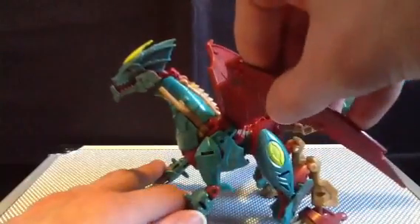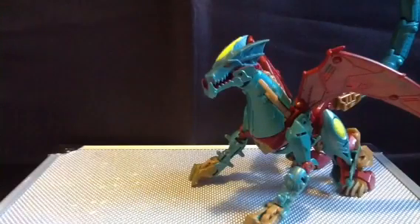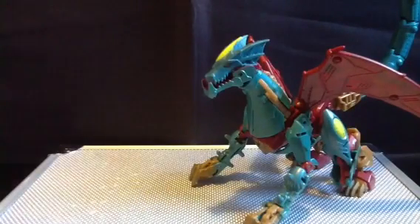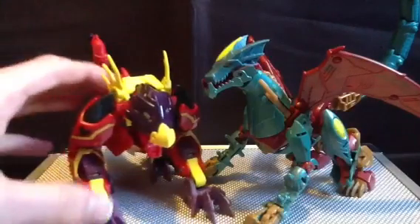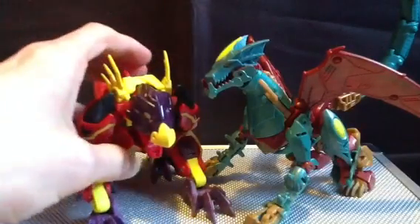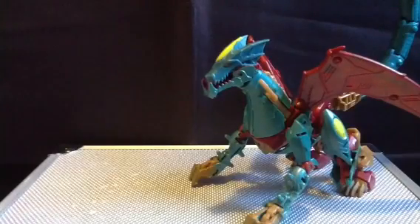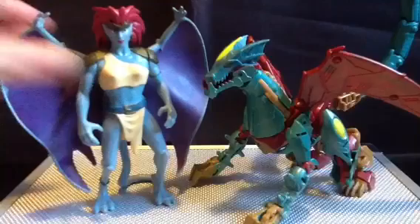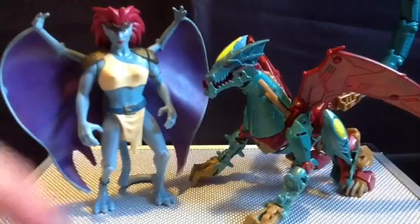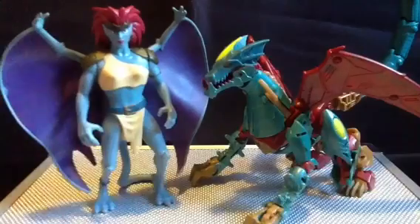Her wings are on some simple hinges. For size comparison, here she is with Laserback — the Predacons, as I call them — and they stack up well. And here she is with another evil chick, Demona from Gargoyles. You saw this coming, don't look at me that way.